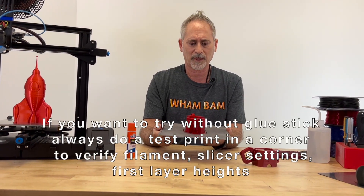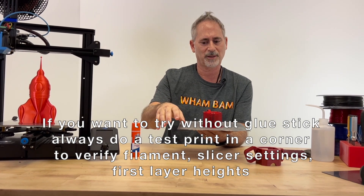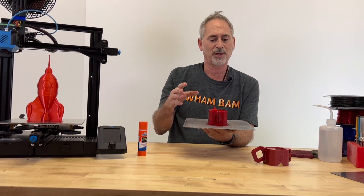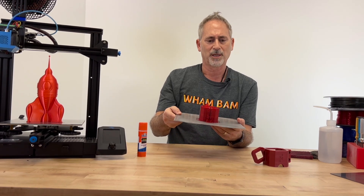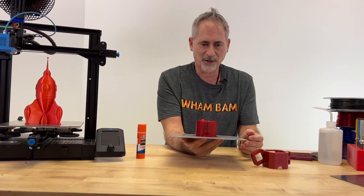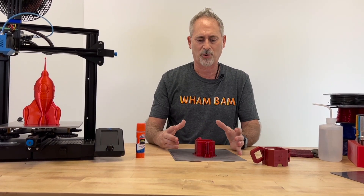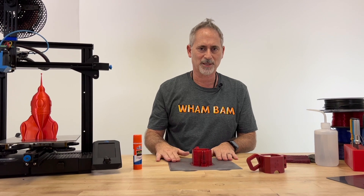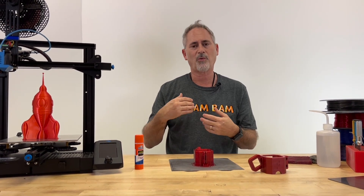Elmers blue glue stick is great, Magigoo is great — there are plenty of different brands that really work. If you want to print without glue stick, I highly recommend printing a test print in a corner with the exact filament and settings you plan to use. That way if you get any bonding you have the chance to adjust settings, print in another corner, and try again until you're really sure that filament with those settings is not going to bond to the PEX. For large parts that are shrinking, they can create bubbles underneath the PEX as they pull the surface. Those are not permanent — you won't even feel them raised, and over time and with heat, those bubbles will just disappear. What we don't want is surface chipping.